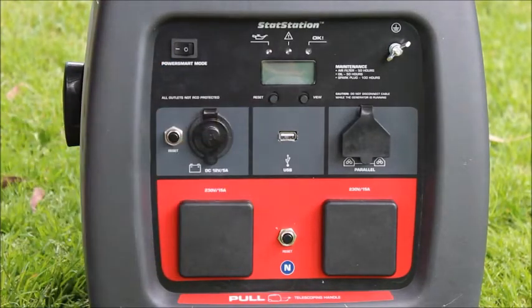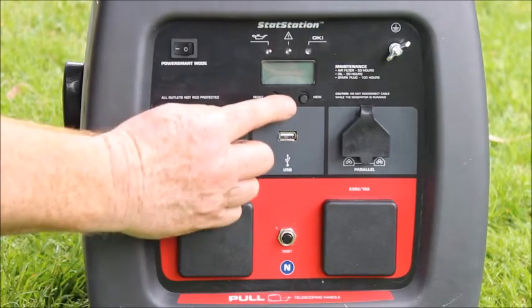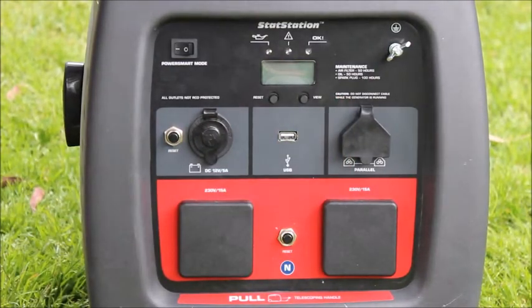Another neat little feature on the front screen is that once the machine has reached 50 hours and requires a service, the backlight will flash whenever you operate the machine. You'll need to refer to the maintenance schedule to make sure that you service it and then reset the machine.